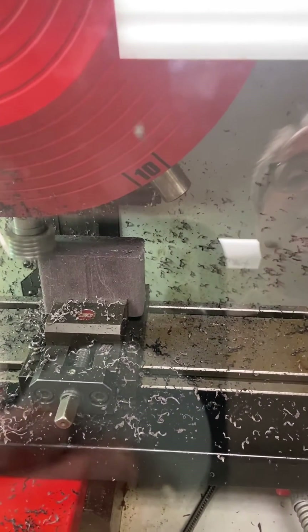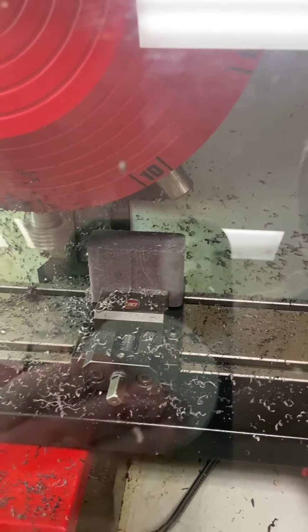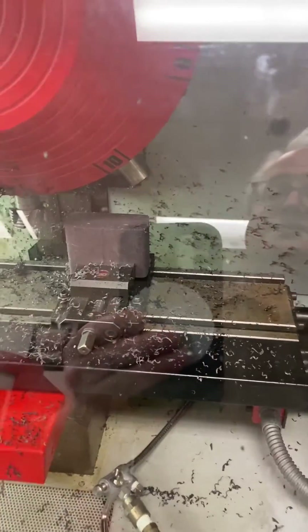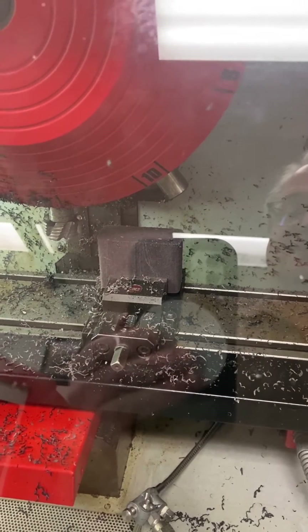Once I've got that completely faced, I'll stop the machine and turn the spindle off. We'll pull that off, take a measurement, and flip it over to the other side so we know how much material we need to remove. Then we can take it down to our finish size.